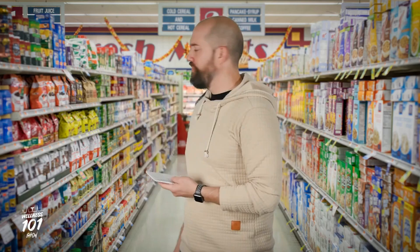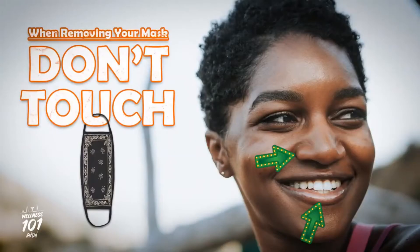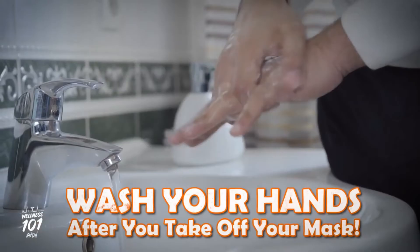Remember, a mask is no good to you if your vulnerable areas are exposed. Be sure your hands are clean when you put it on. When removing your mask, remove it from the back to the front. Be careful not to touch your nose, mouth, or eyes, and wash your hands immediately after.